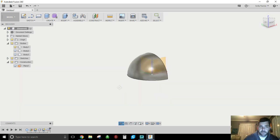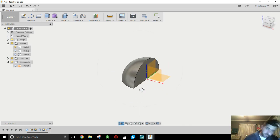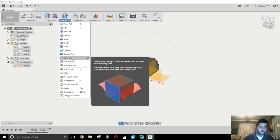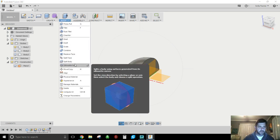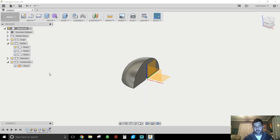Nice and easy — that's splitting bodies. You can get rid of the other ones if you don't want them, or work on this going forward. There's lots you can do with splitting planes, splitting bodies, and splitting faces. You can also do a face split versus a split body, and there's a silhouette split too — so play around with those a little bit.